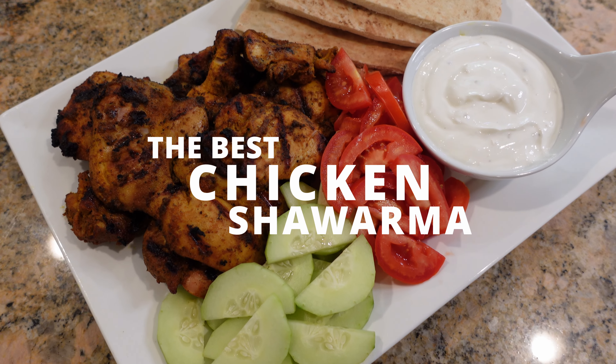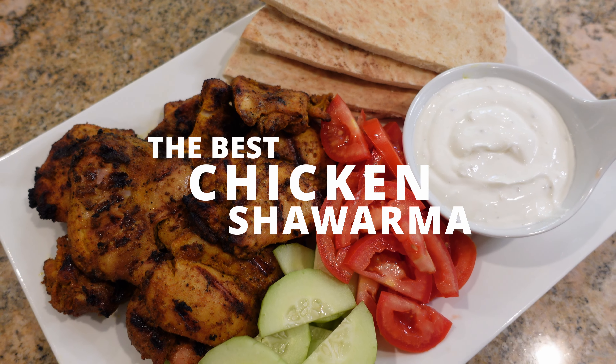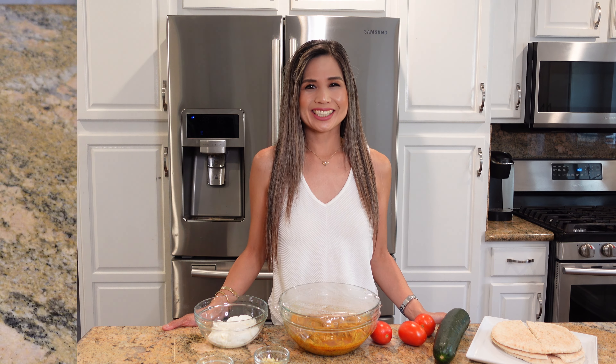Hey guys, today I'm gonna be sharing with you how to make the most flavorful chicken shawarma. Chicken shawarma has tender chicken thighs and it's bursting with flavor. Pair it with some pita bread and some delicious yogurt sauce, and you guys are gonna love this recipe. So let's get started.